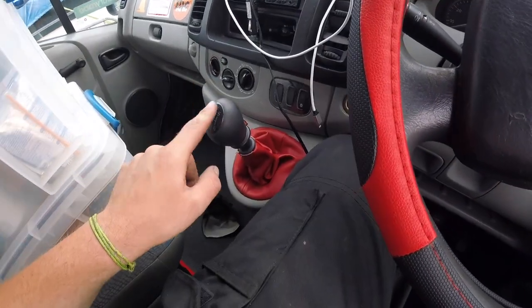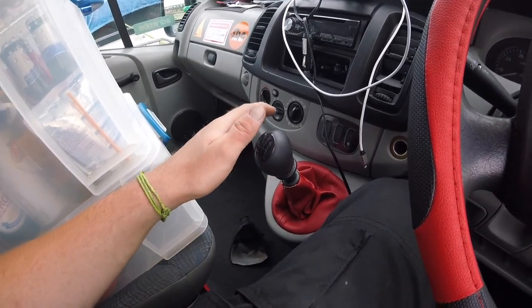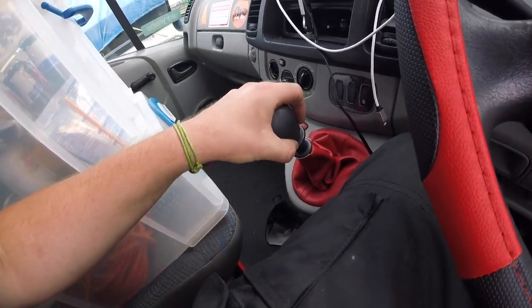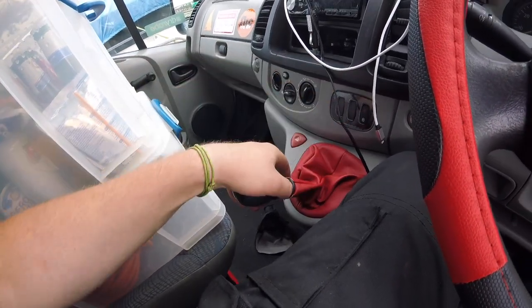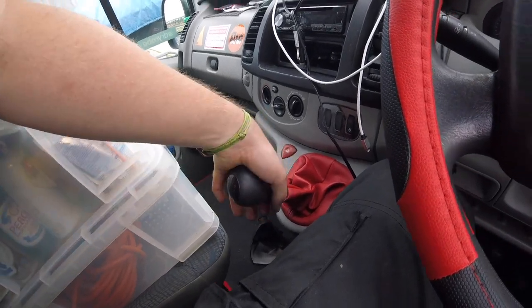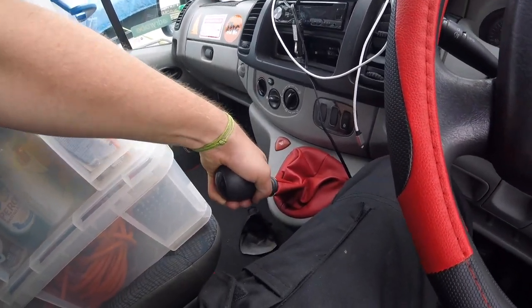I didn't know how to get these off and I just sort of guessed — I actually thought I broke it. But you basically just have to pull this bit. The knob actually twists onto that bit there, but you have to pull it off first and then normally it will separate. I've just been sticking it back into gear like that and pulling, and what'll happen is you'll pull too hard and it'll suddenly ping off.